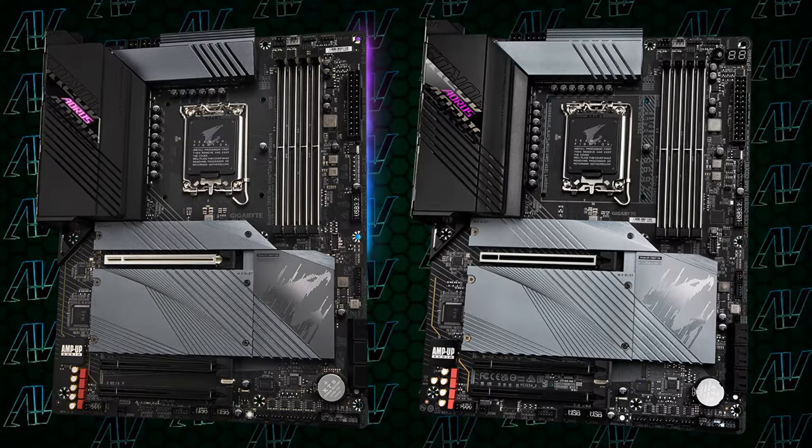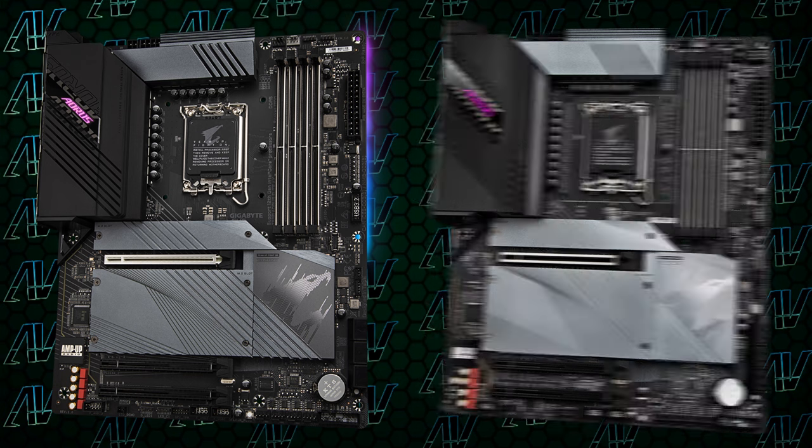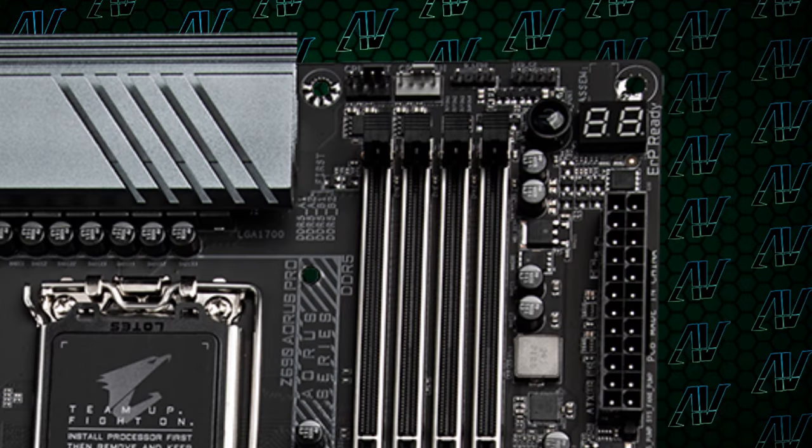One of the first things you probably noticed is a bit of a change in the top right. Let's zoom in a bit further. In the Pro board, you have a debug display, which gives you useful error codes for troubleshooting your motherboard. Those are always really, really useful, so it's great to see they are here. Even if most users won't really care that much, tinkerers or people who are unfortunate enough to have to troubleshoot this system will find these useful.